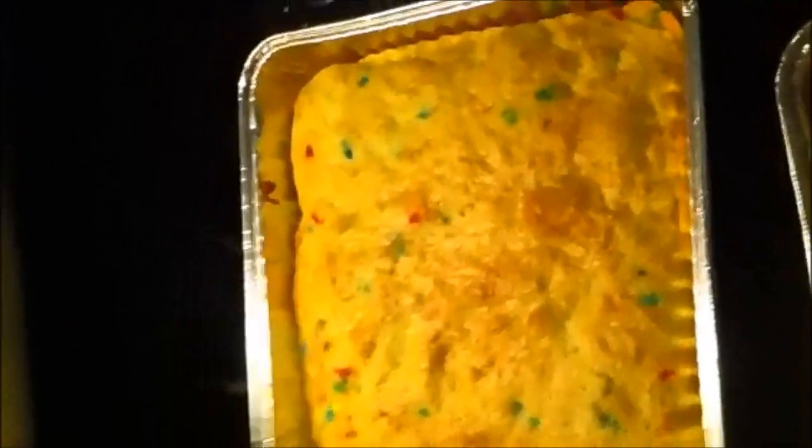The cake is done — it's a confetti cake and somebody already took a bite out of it. I just grabbed a chunk; we're not going to bother with frosting. It's a little bit of a bite. I'll let you know in about 45 minutes how this is.